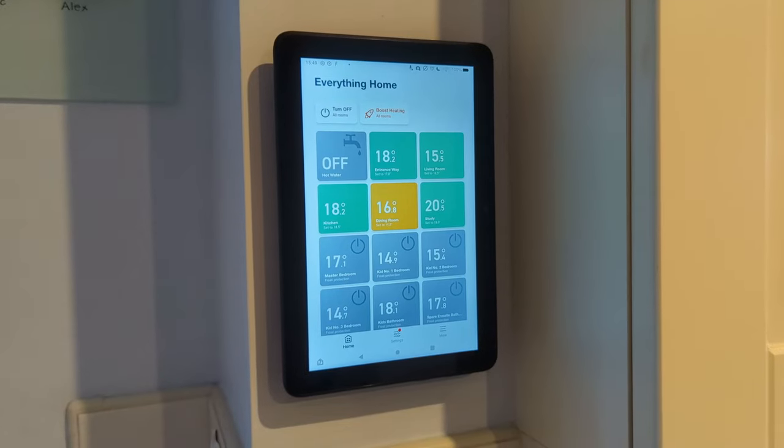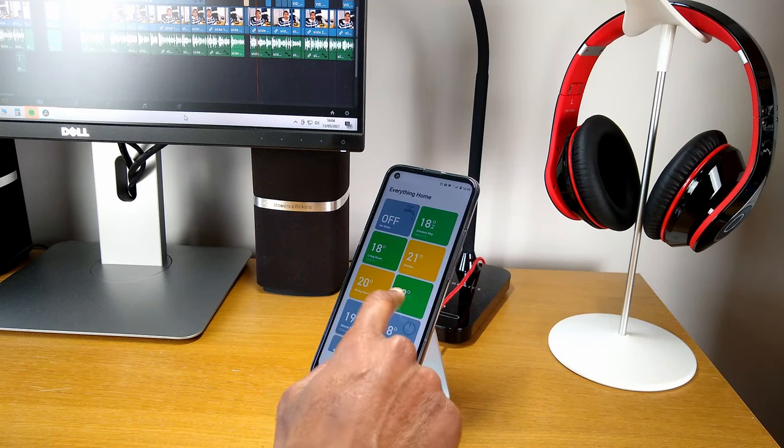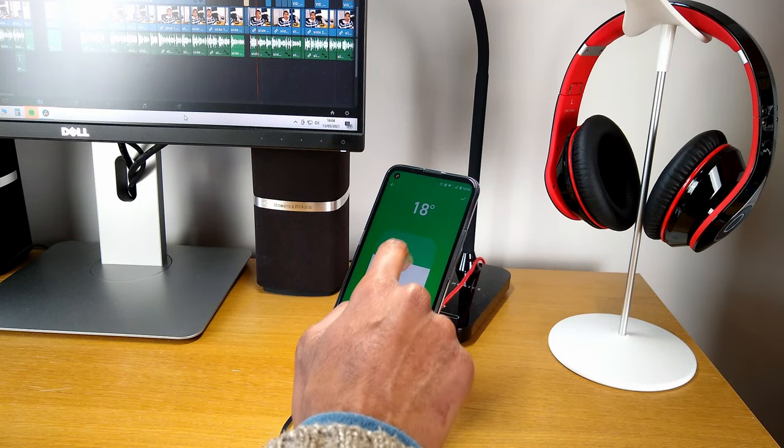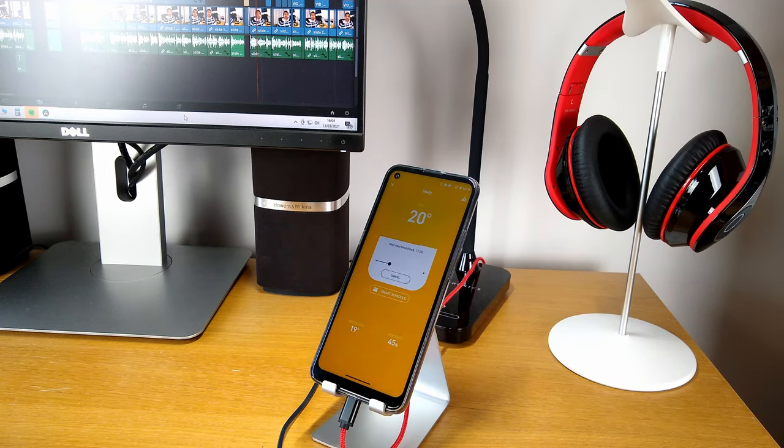This video is brought to you by Tardo, the expert in smart heating and energy management for your home. Our Tardo system has helped us heat our house more efficiently and reduced our gas consumption by around 3,000 kWh. More on Tardo later in the video.